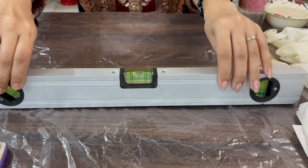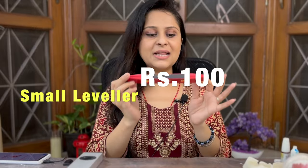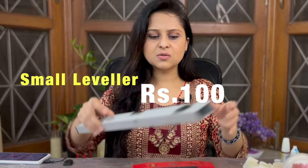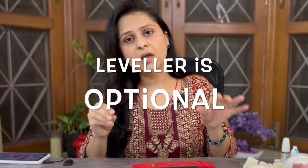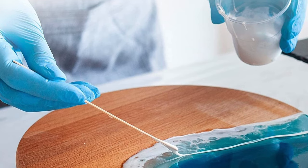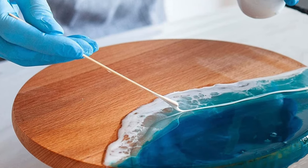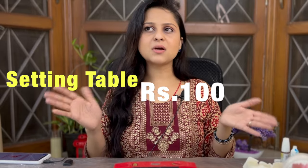Another very important thing when setting the table is checking the level of the table. To check the level, you can use a leveler available at any hardware store. I bought this short leveler for about 100 rupees and this longer one for 180 rupees. This is optional — if you are making a small product you don't really need a leveler. But for a bigger project, if the resin slides one way, your project might get damaged. So for bigger projects, a leveler is important. If you are using butter paper and a leveler, the minimum amount you will spend is approximately 100 rupees.